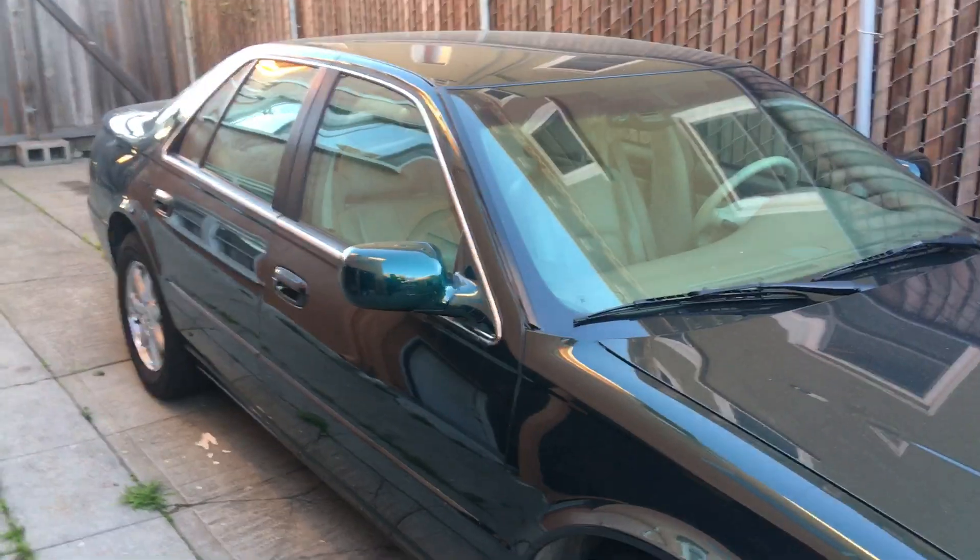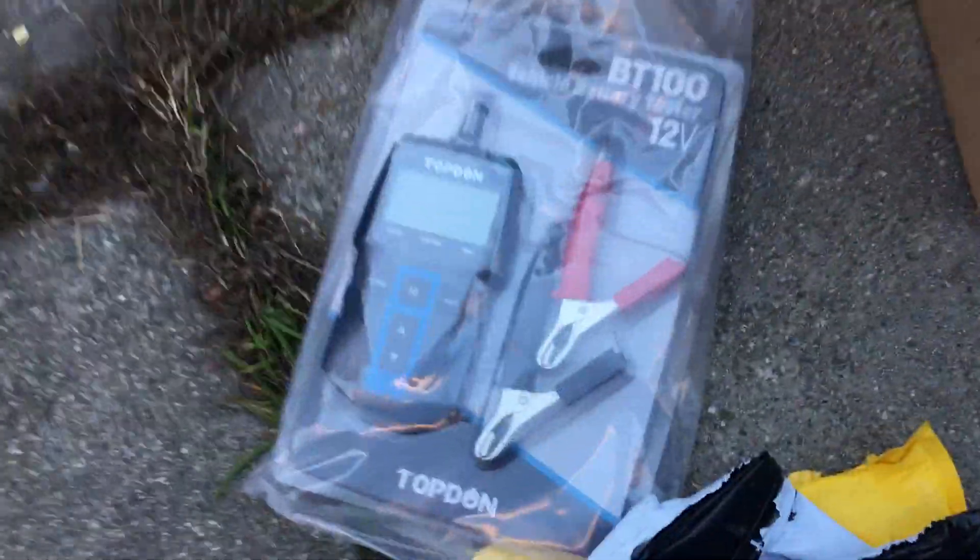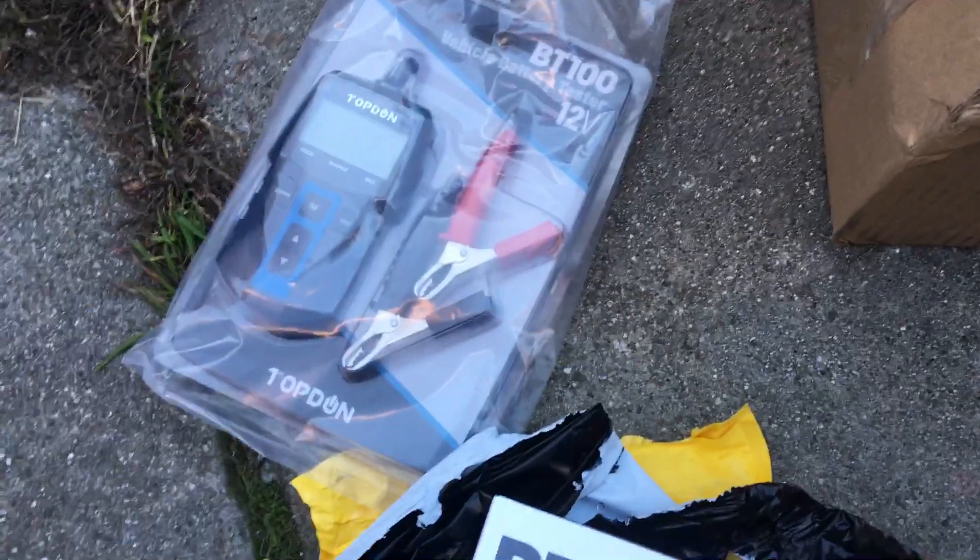I'm gonna do some videos — this is the first one right here. This car needs it so bad; that was the whole reason I hit them up. These Eldorados — or whatever, this is a Seville — these North Star years have the notorious problem with the electrical system. I need to test everything before I start digging into it.